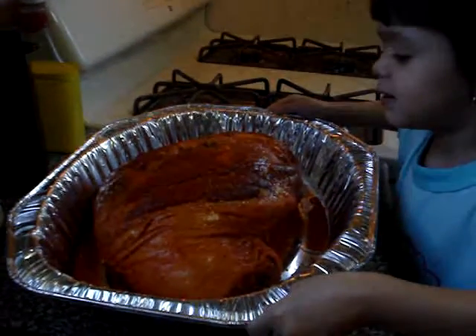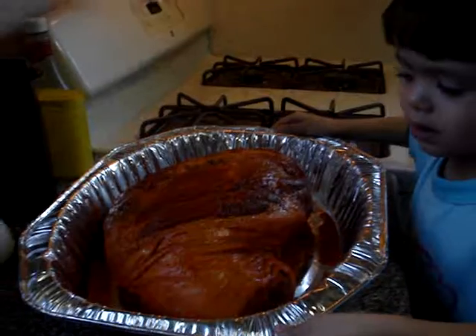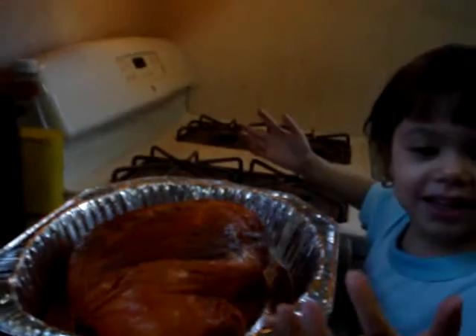You're going to do the meat. Mommy's going to put the brisket in the oven, so you got to rub the meat. Rub the meat? Rub the meat. I want to rub the meat. Go ahead, do it.